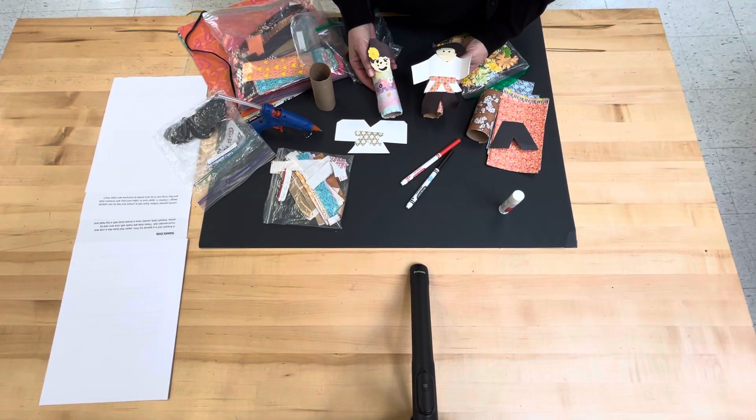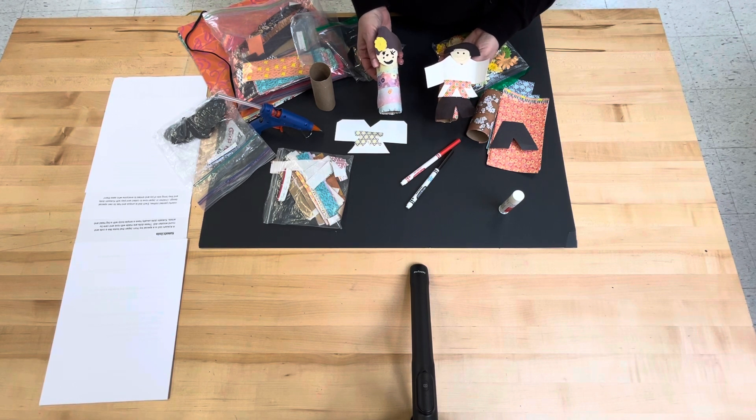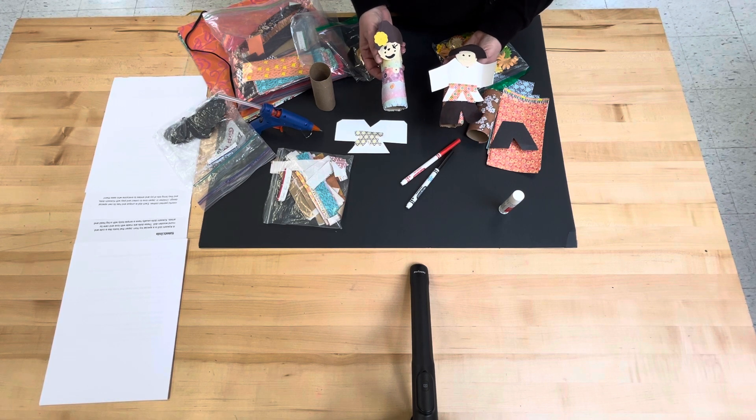The next kindergarten project that the children will be creating is traditional kokeshi dolls. This is a special toy from Japan that looks like a cute round wooden doll. These dolls are made with love and care by artists. Kokeshi dolls usually have a simple body with a big head and colorful painted clothes. Each doll is unique and has its own special design.